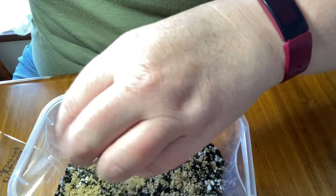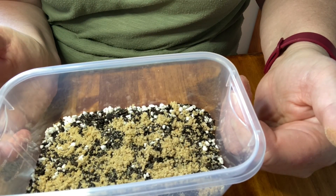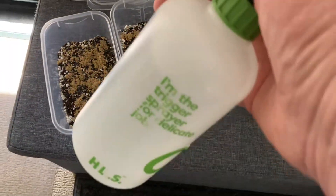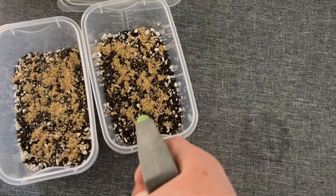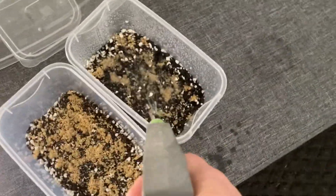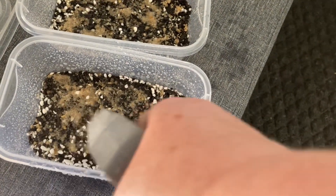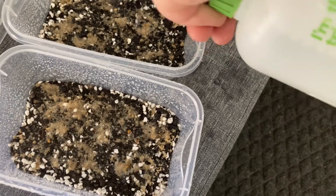I don't think it'll really matter. I'm going to mist it with some water and I'll show you where I'm going to put them to see if they actually germinate. I've got a trigger spray bottle filled with filtered water and I'll just give them a little bit of a spray. We want there to be high humidity, so I'll check this in a couple of days and see if it's wet enough inside. We want condensation on the lid — drops of water on the inside of the lid.